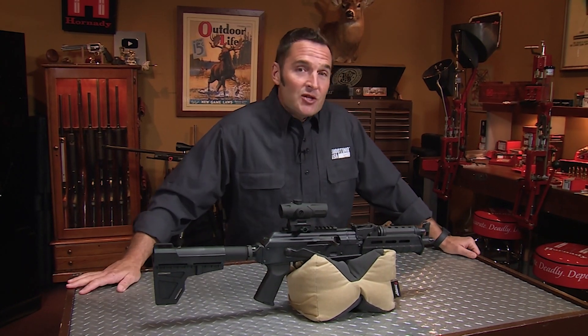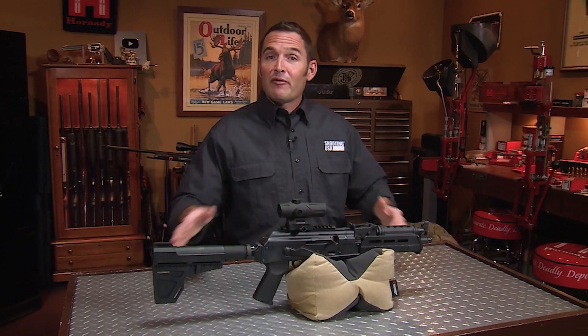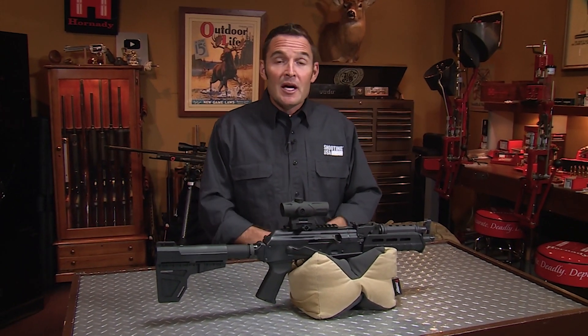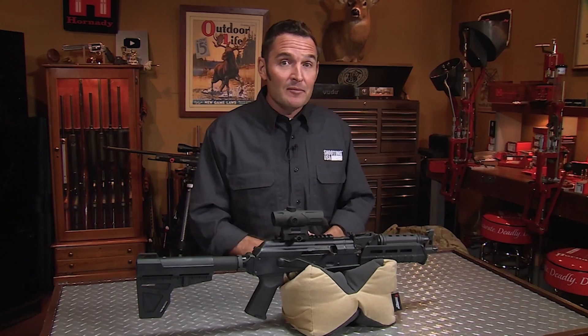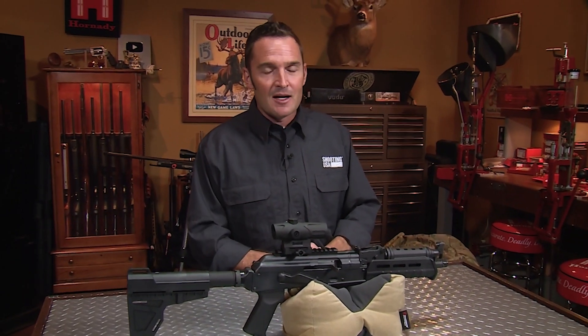You've made it to the end of another Shooting USA video on YouTube, and for that we thank you. It does help the channel if you subscribe, like, and comment, and that will help us keep the content coming.